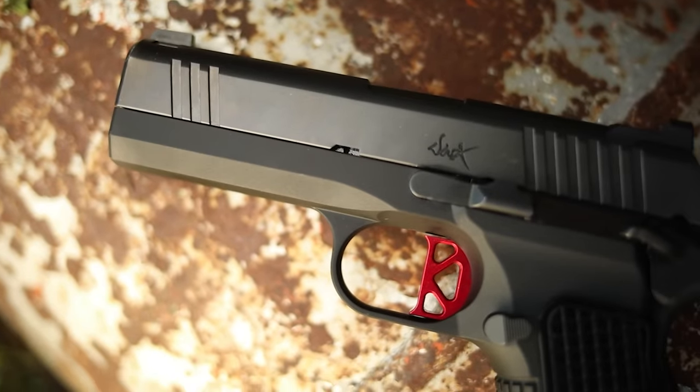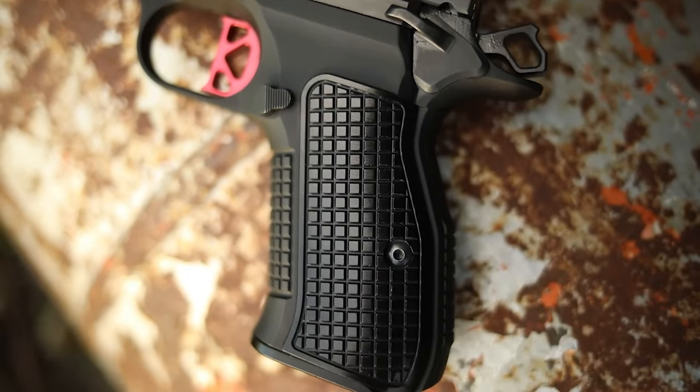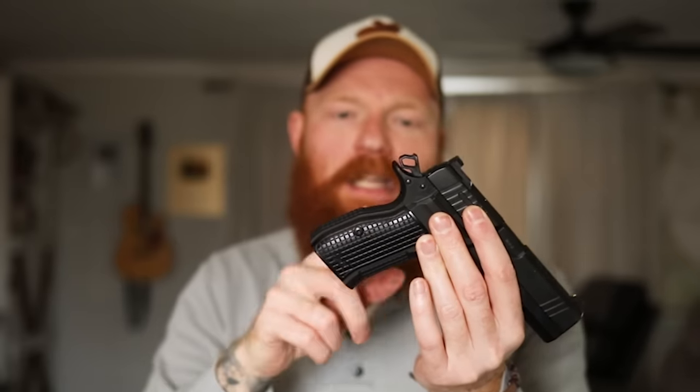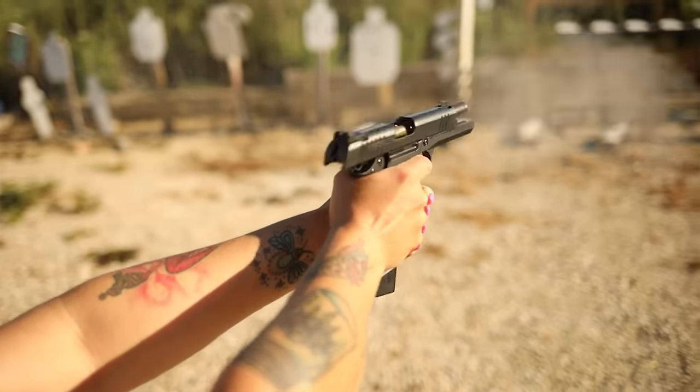The slide is very low profile and lighter weight, which adds to the recoil impulse. It does have a single-sided manual safety and is single-action only, just like a 1911 — it has to be cocked and locked to work. Once you fire the first round it resets, and it has a very good reset. That means you have to carry it cocked and locked with the safety on, and it does not have a grip safety, which I personally prefer.